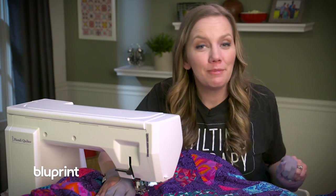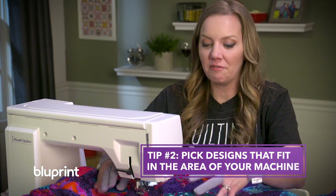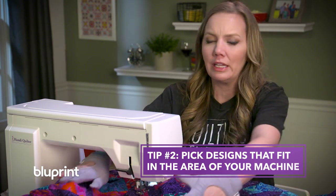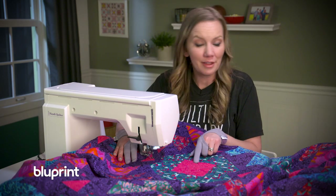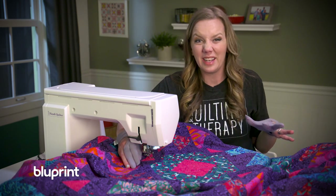This design is perfect for tip number two of quilting large quilts on your machine: pick designs that will fit within the area of your machine. I don't want to try wrestling the quilt for really long fluid designs. Think of it as chunks — quilt in this area and then move on. Whether it's a feather design or an all over design, as long as it fits within the area it makes it a lot easier to manage.